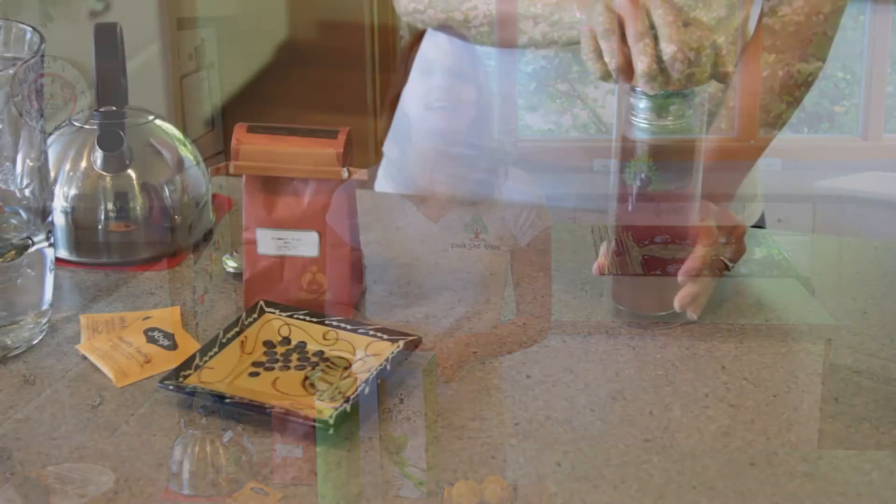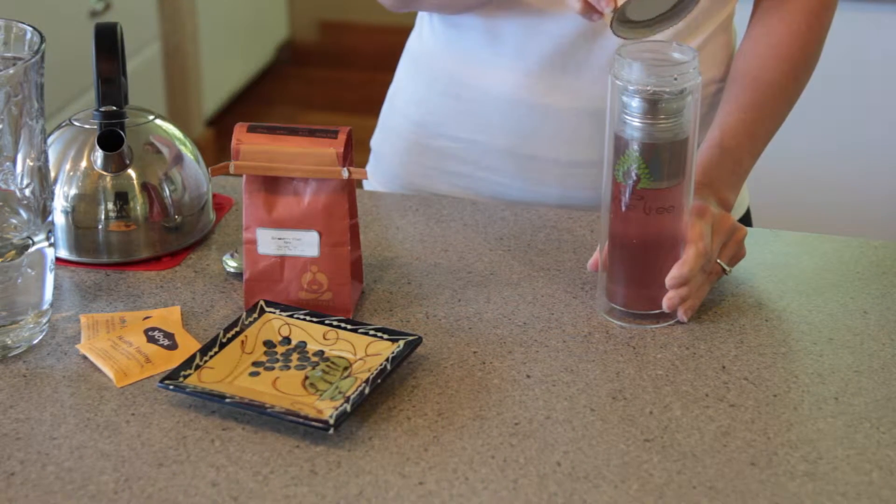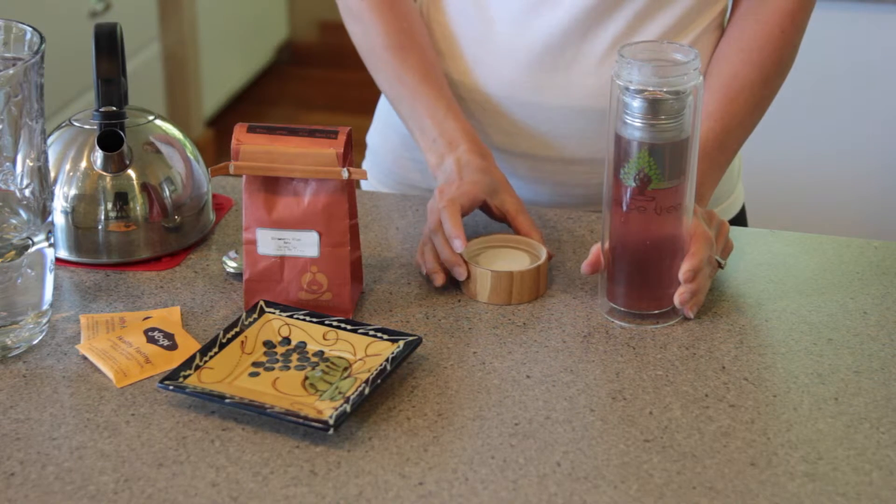Step five: now screw on the bamboo lid onto the tumbler. Step six: let the tea steep for about three to five minutes until your tea has reached your preferred taste. Try not to over steep as it will cause your tea to be bitter. Step seven: lastly, be sure to unscrew the bamboo lid slowly and away from your face as there may be hot steam that is trying to escape.